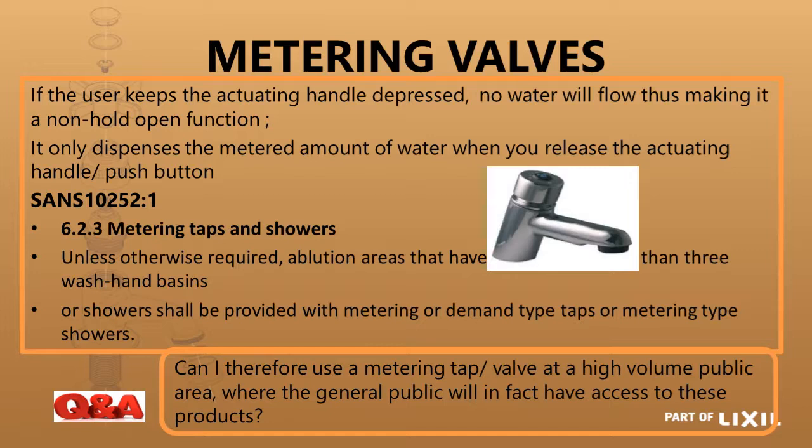The next one we are looking at is the metering tap, where you push down the handle and once you let it go, the tap will give you a metered amount of water. As we saw in SANS 10252, this would be ideal for ablutions where you have three or more basins or showers next to each other.